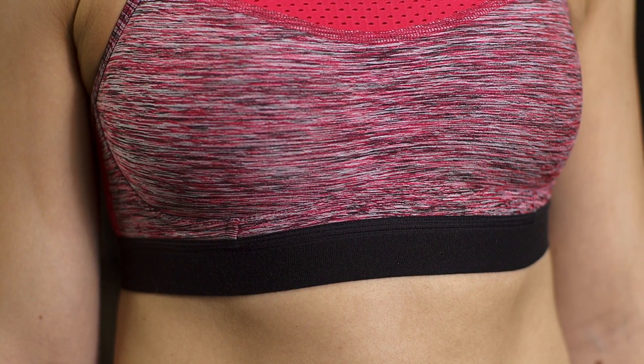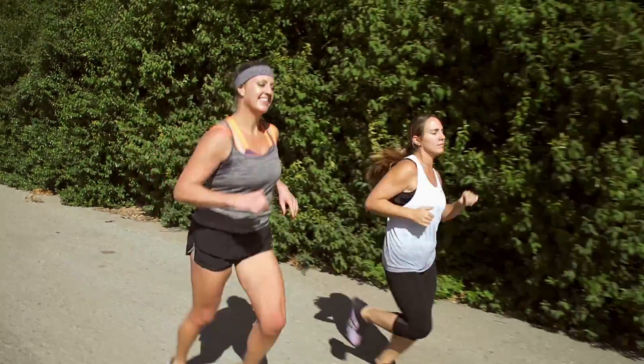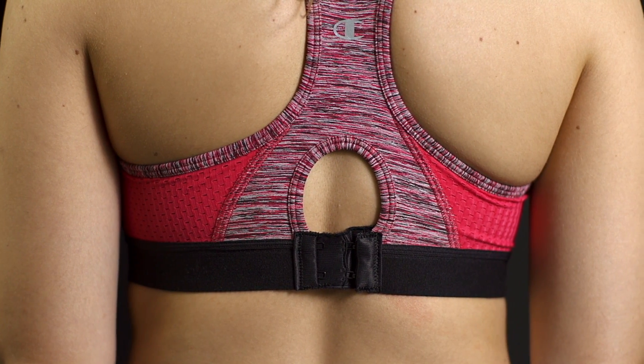A little-known fact is that the primary support from your sports bra should come from the band. You want it to be snug yet comfortable. You should be able to take a nice deep breath and feel supported, but still be able to go for your run. There should be no movement side to side, and the band should lie parallel to the ground. You may need a mirror to check on that one if you're trying it on at home.